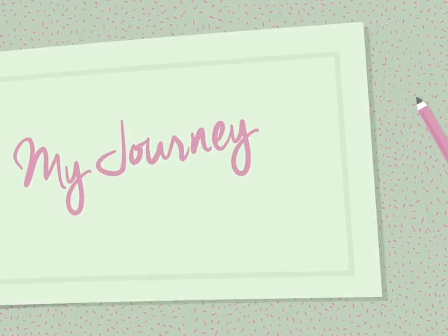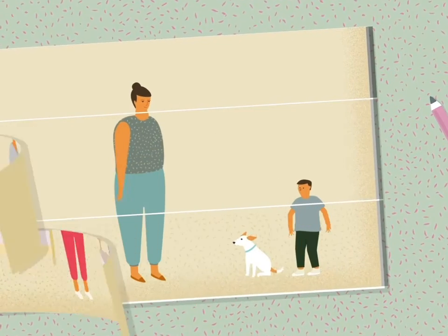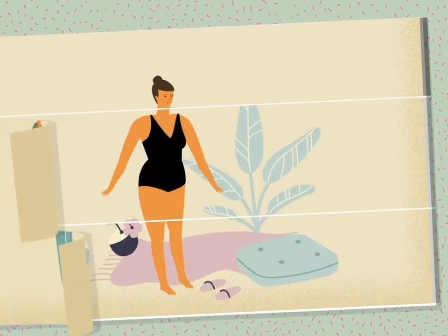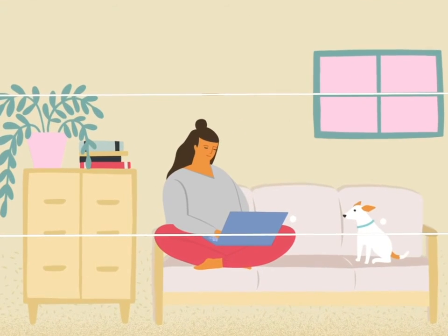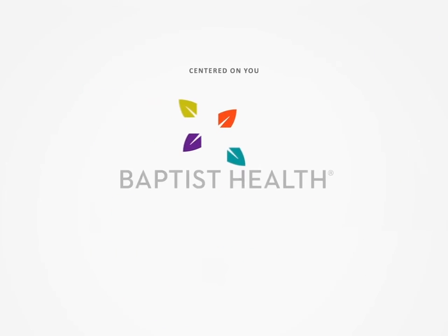When you start losing the weight that's been holding you back, you have more energy, more confidence — life just seems to fit better. So take Baptist Health's online weight assessment and learn more about all of our weight loss services.